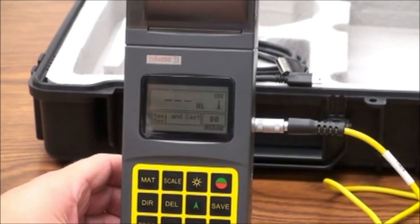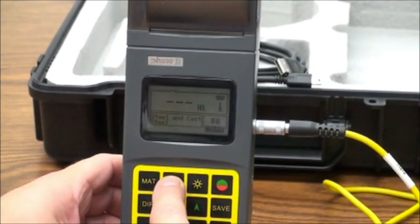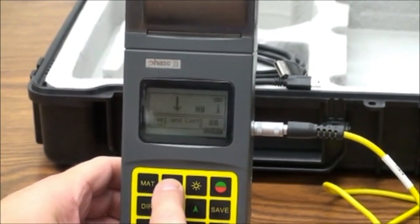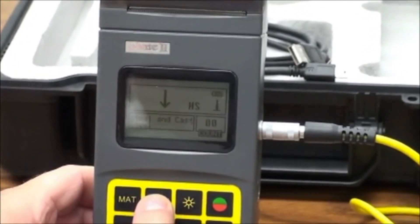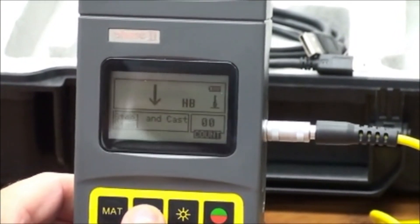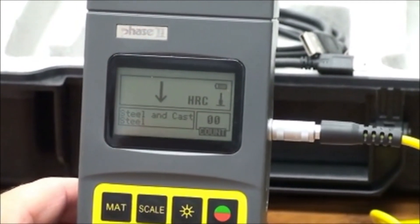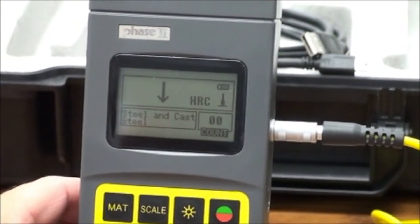Next we go to scale. Select which hardness scale you prefer to read results in. Please note the scales available are related to the materials selected and the probe detected.